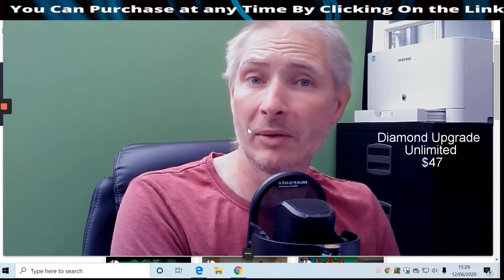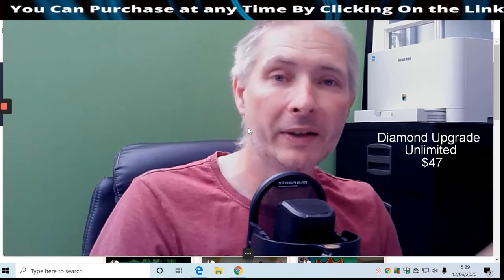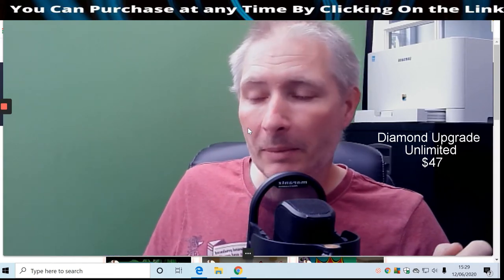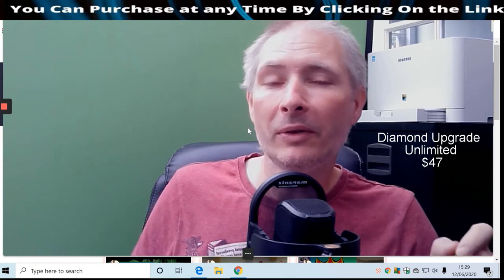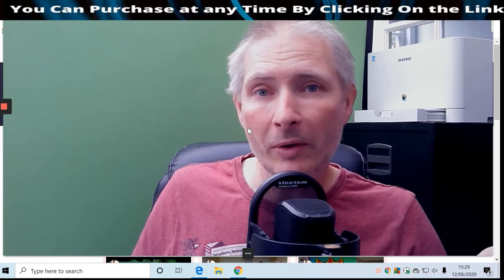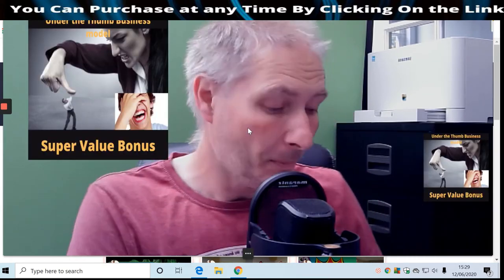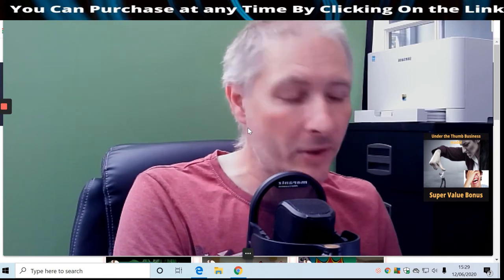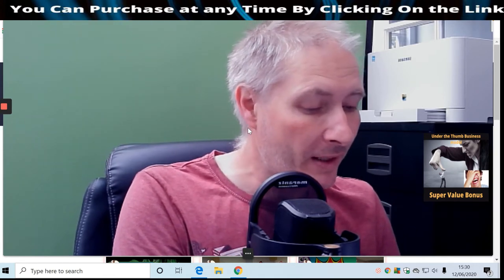This brings me to my bonus. My bonus is going to show you how you can use thumbnails to make an absolute killing on Fiverr, or you can put it on any task platform. I'll go into a little bit more depth so you'll see what I'm talking about.